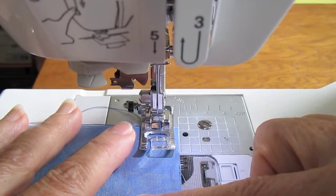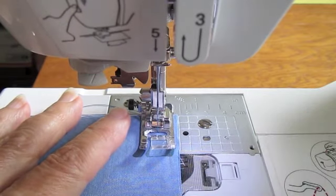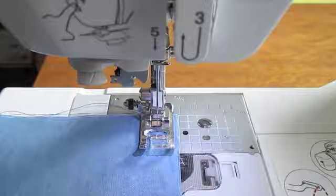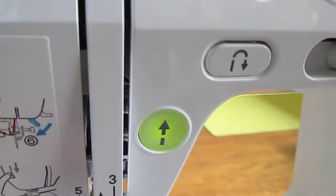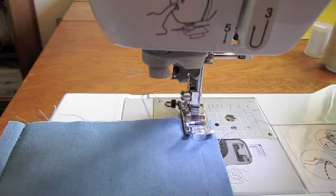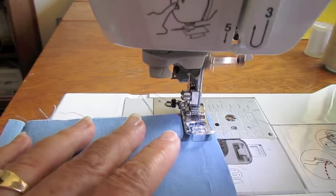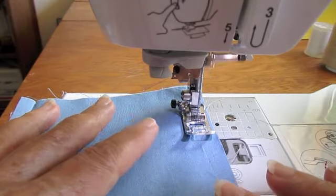We're going to stitch a couple of stitches forward, maybe three or four. And then we're going to hit our reverse button and reverse maybe two or three stitches. Once we've reversed a couple of stitches, we go back into forward and sew the rest of our seam all the way down to the end.